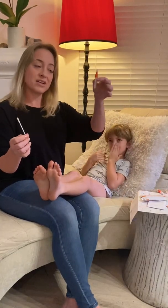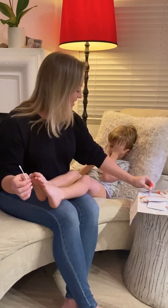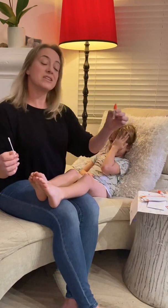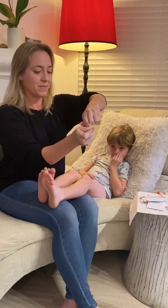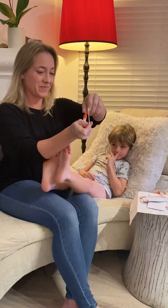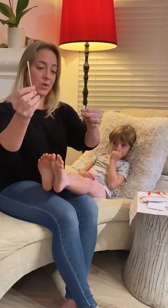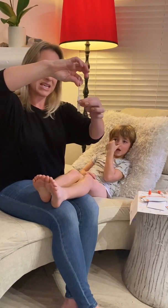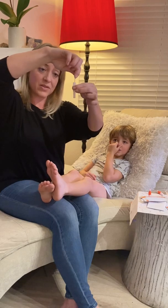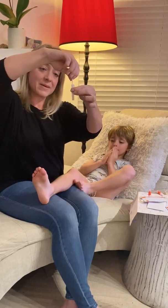Now we take our tube and tap it twice, then we open it. You don't need to shake it. Take the swab with sample and insert it directly in — try not to hit the sides too much because you want the sample to go all the way to the bottom — and turn it 15 times.